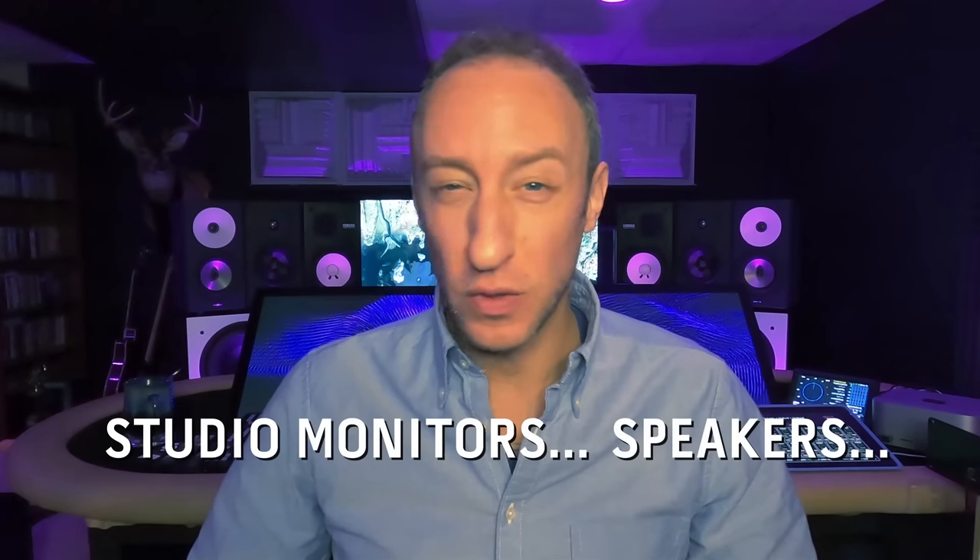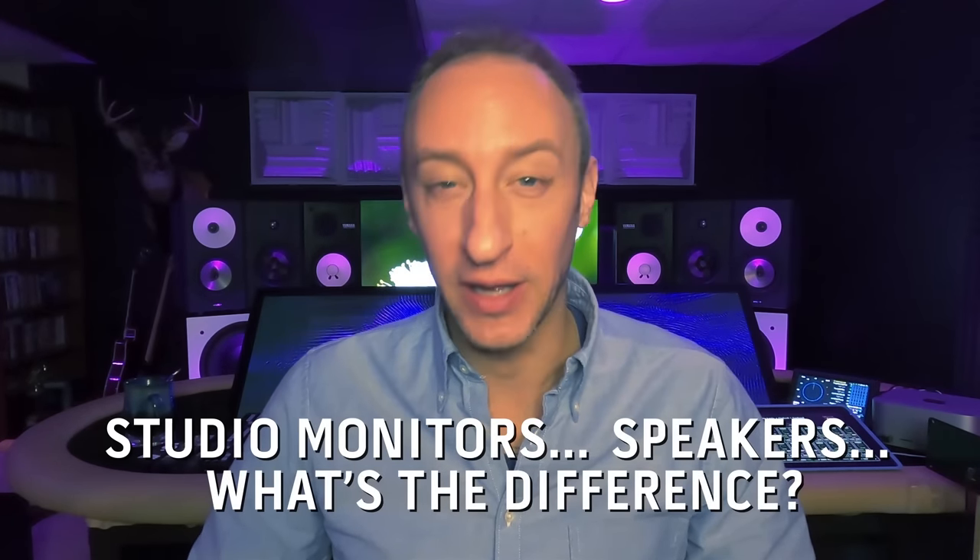Hi, it's Von Herzog here at The Social Club. Today I want to talk to you about studio monitors. Speakers — what's the difference, is there a difference? I'm going to get into it.